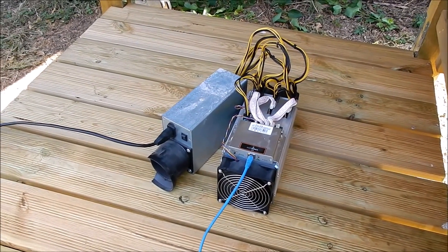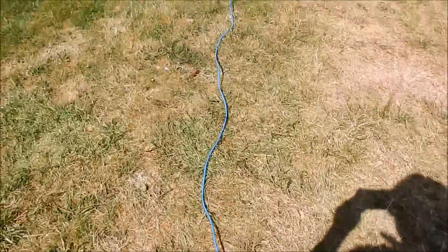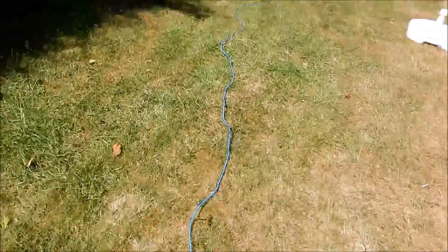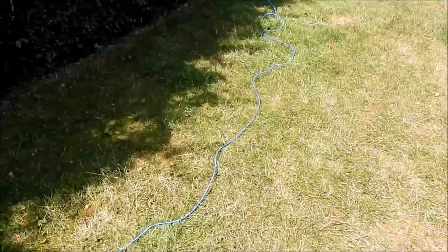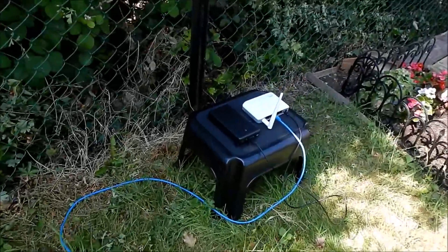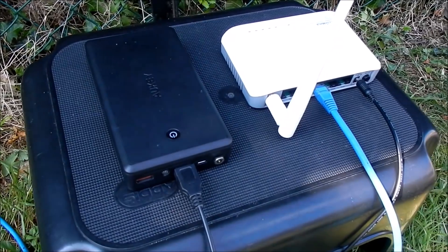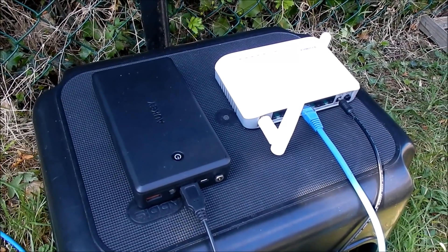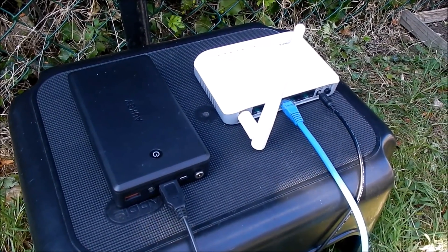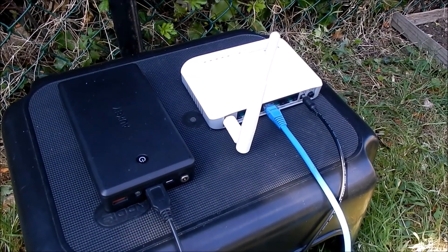The next step is to connect the ant miner to the internet. I've got this 20-metre long network cable that runs down to this wireless repeater unit, which is connected to a small power bank. That's connecting to my Wi-Fi and putting the internet onto that blue cable.